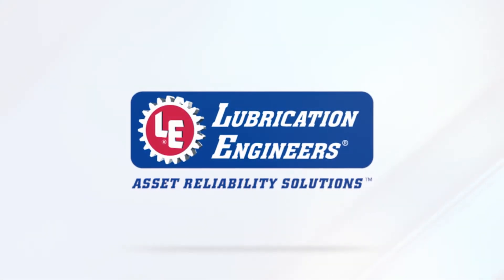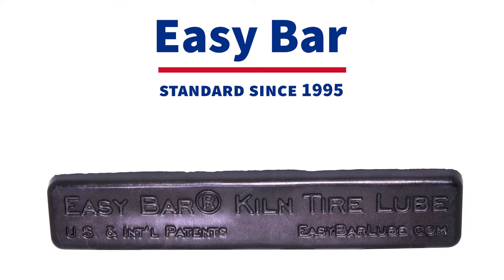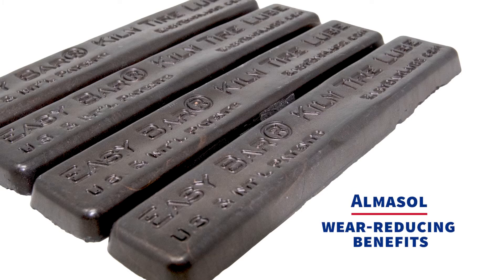When it comes to safe, effective lubrication for the inside tire bore of rotary kilns and dryers, EZ-Bar has been the standard since 1995. Going a step further, Lubrication Engineers now offers EZ-Bar with Elmasol, featuring the additional wear-reducing benefits of LE's proprietary additive, Elmasol.